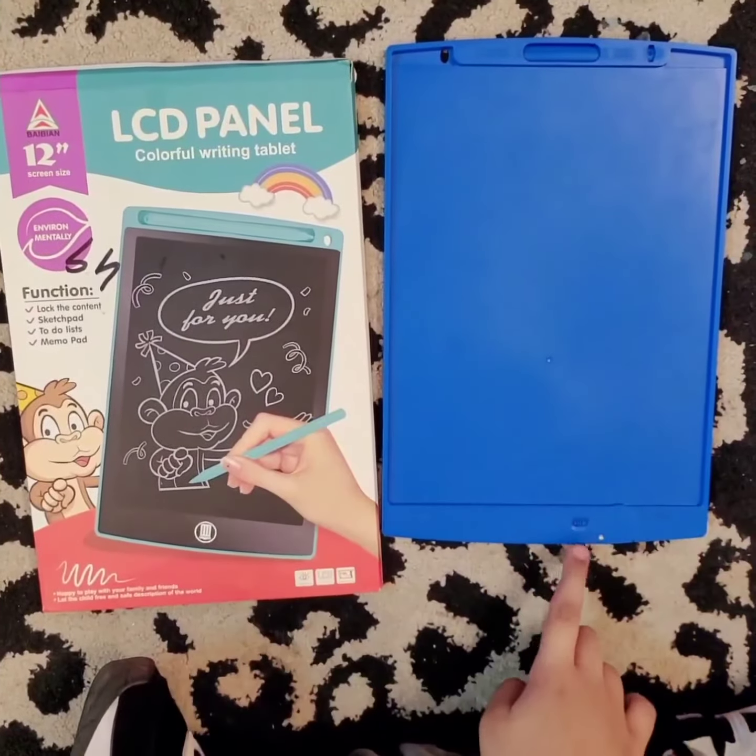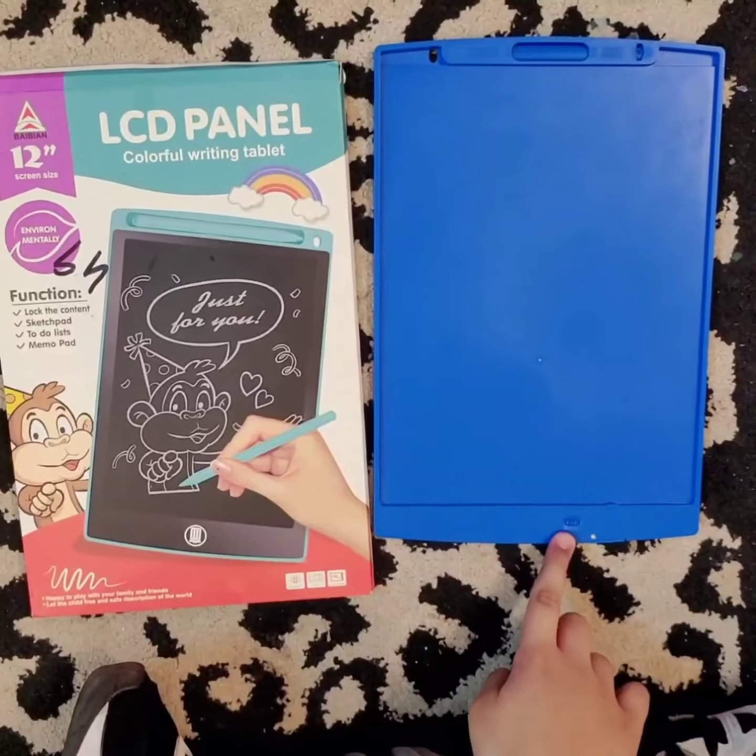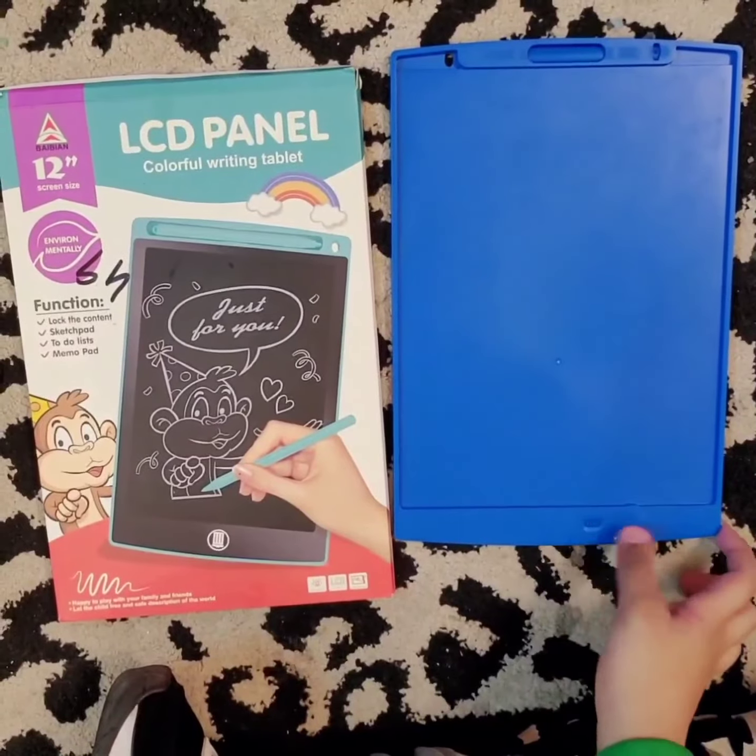At the back, you can see that there is a lock button. If you want to save your writing, you can lock it.